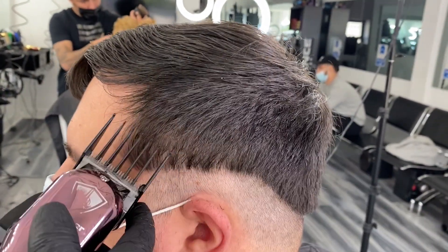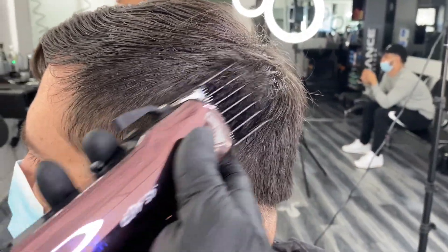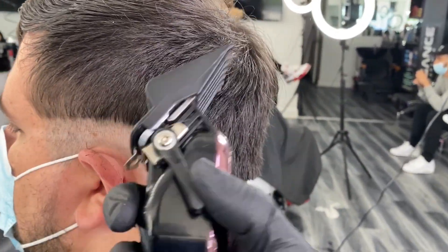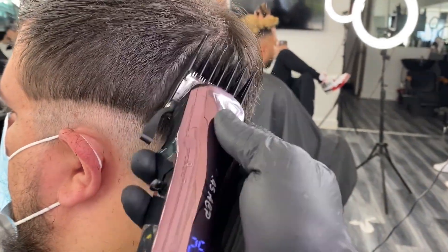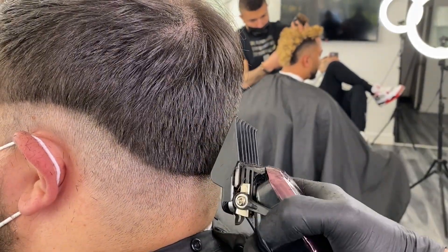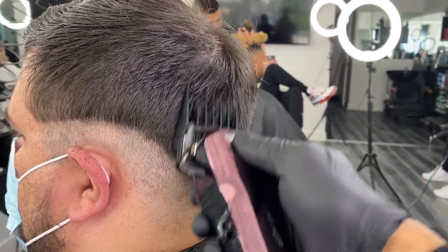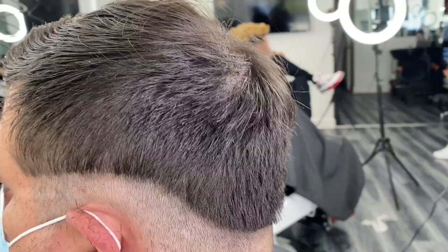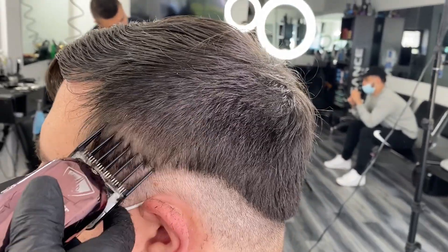Attach a 4 guard and fully extend the blade. Attach a 3 guard and fully extend the blade. Pass through the section, close the blade and repeat.